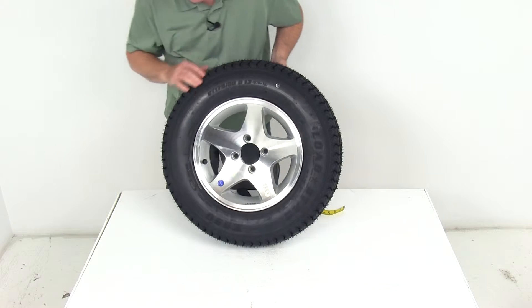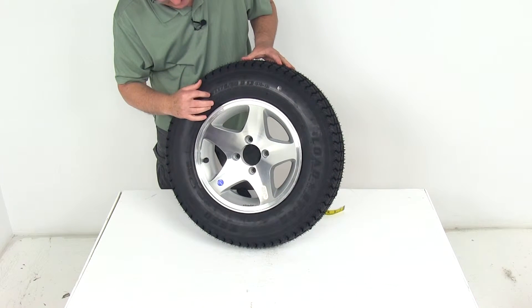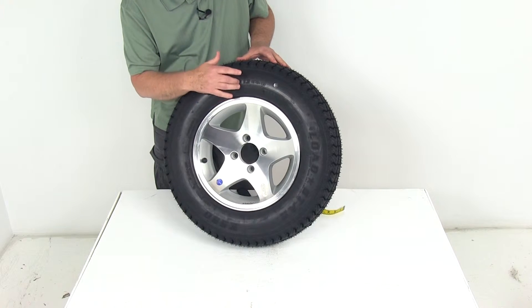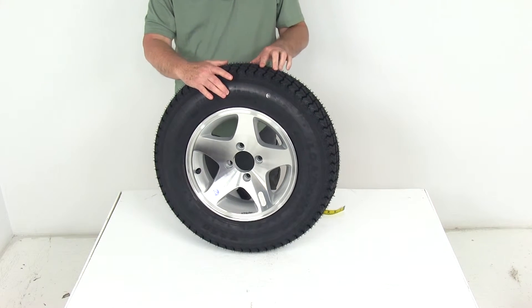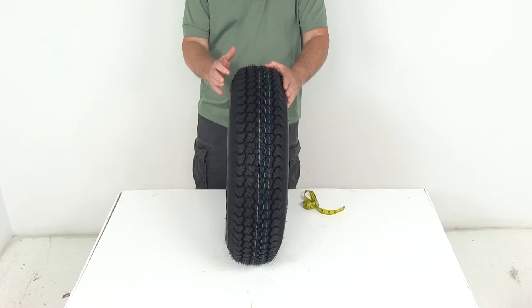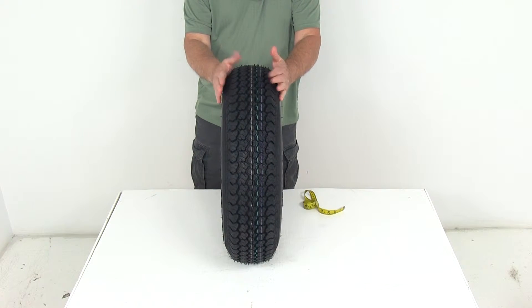On the tire itself, if you look on the side, it will show you ST for special trailer, 175/80/D13. The D stands for diagonal belt, which designates it as a bias ply tire. The section width on this tire is going to be 6.6 inches.